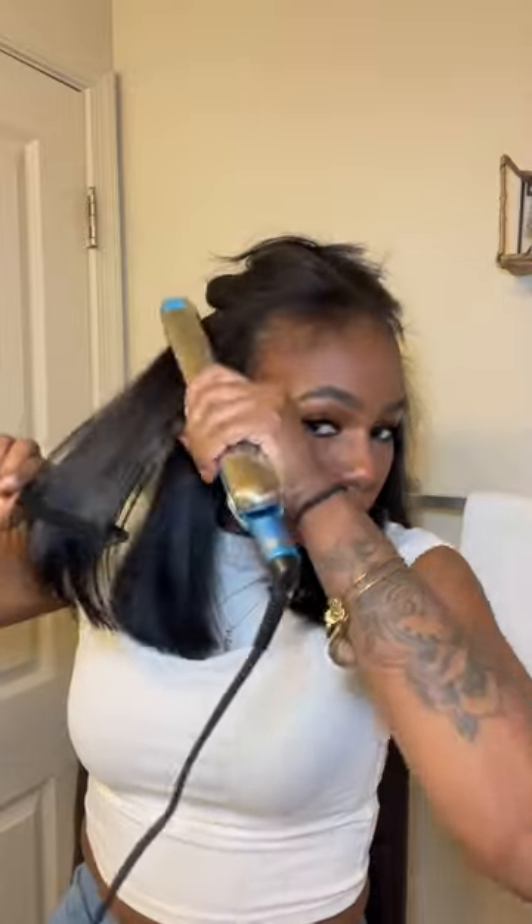Once your leave out looks flat with the hot comb, you're going to go ahead and section your hair off, then go through your hair with the flat iron like this. And the rest is history! If you need a more in-depth tutorial on how to flat iron your hair, let me know down in the comments.